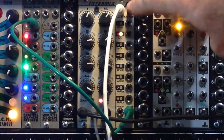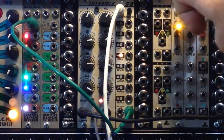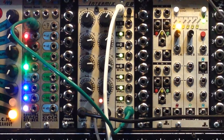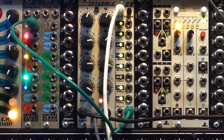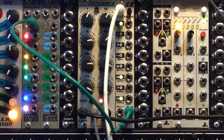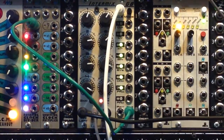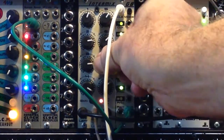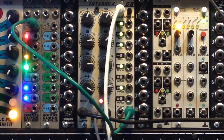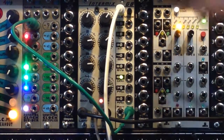So if we go to something like binary... Now one knob will change a bunch of pitches. And in theory, the binary mode gives you 255 combinations of these knobs.